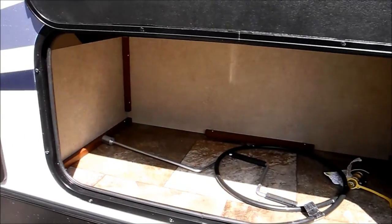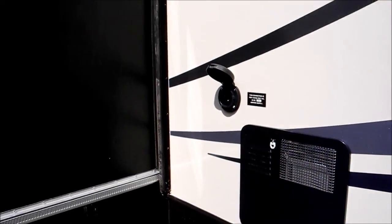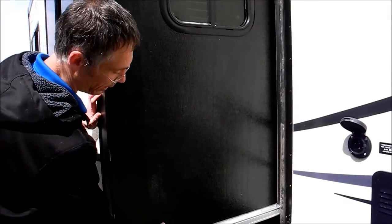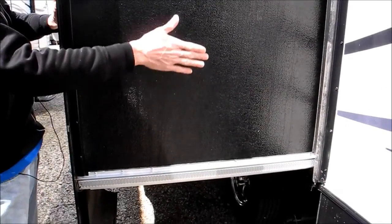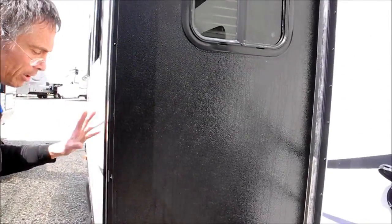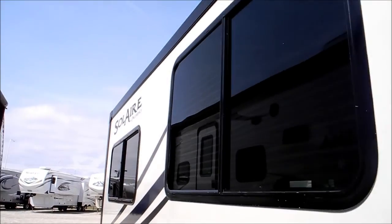Some more storage under the bunks. There's a water heater, and this is a weather tight electric connection for the trailer. Also, I just want to point out that Solaire uses the Schwintech design for the slide — just a very square, very durable design for the slide out.